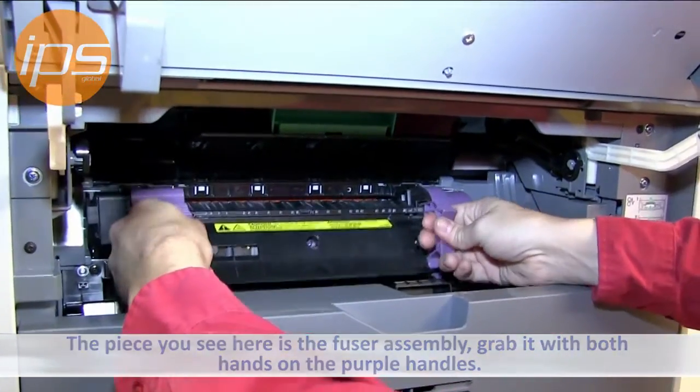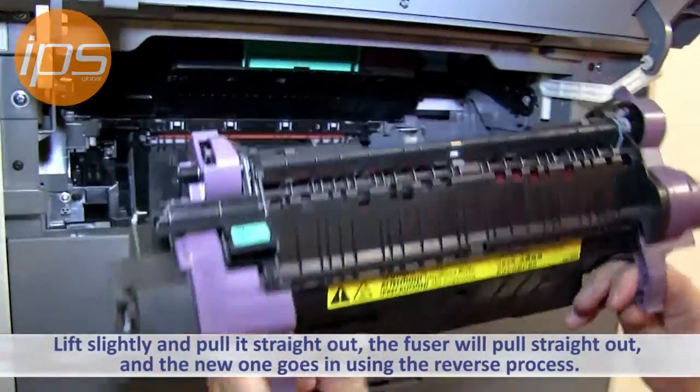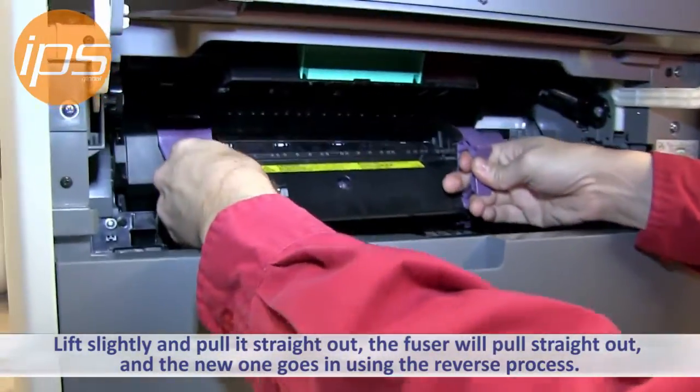You want to grab it with both hands using the purple handles, lift slightly, and pull straight out. The fuser will pull out. You put the new one in using the reversal process — it'll just drop in.